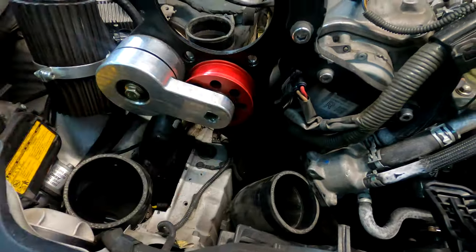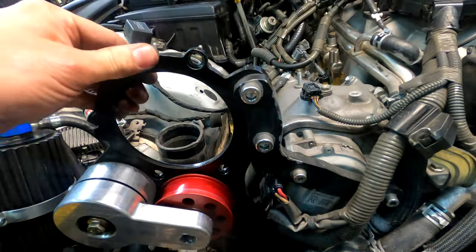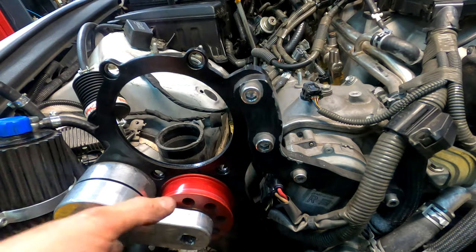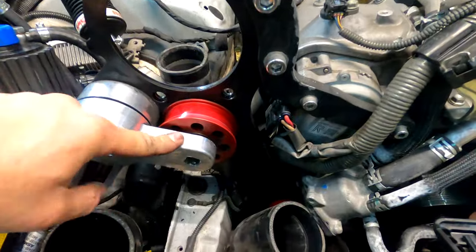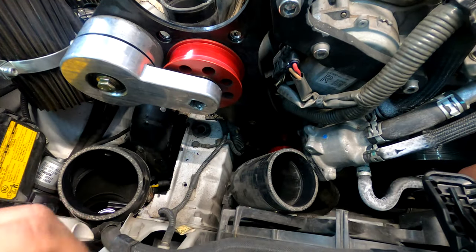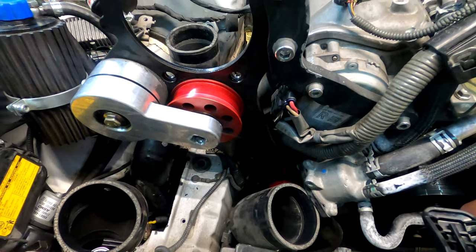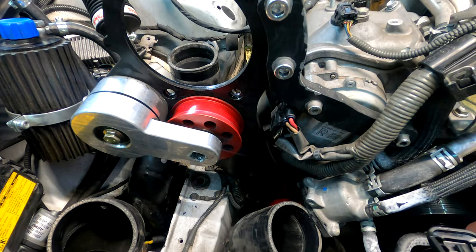We'll remove this bracket — one, two bolts — which leaves us with the main frame portion. Here's the tensioner. I don't have any problems with this one. I don't know if there's a newer version, but this is what came on the original kit. Let's jack it up.